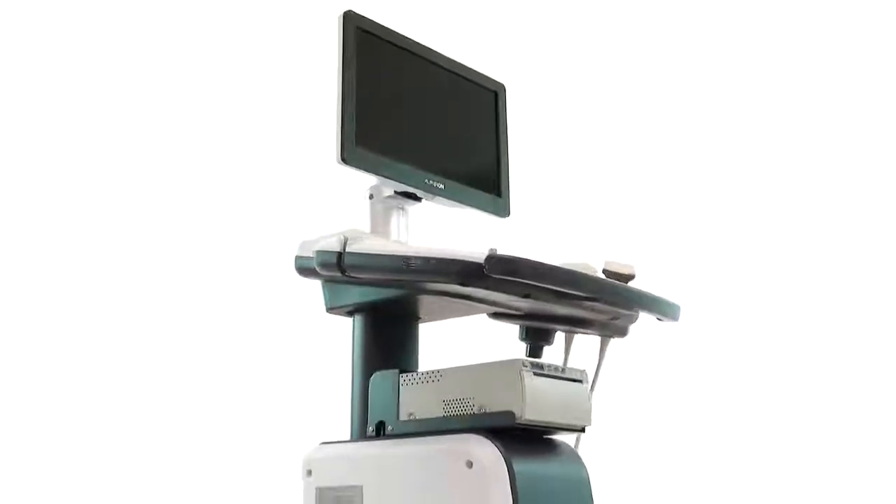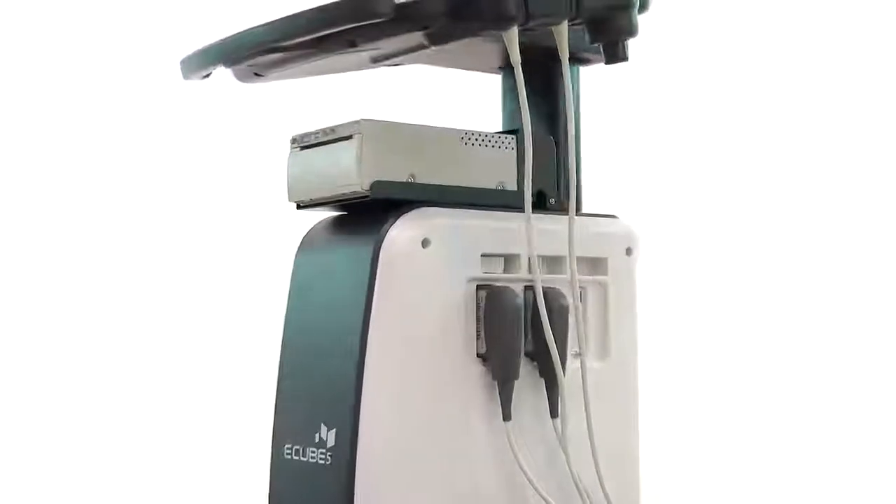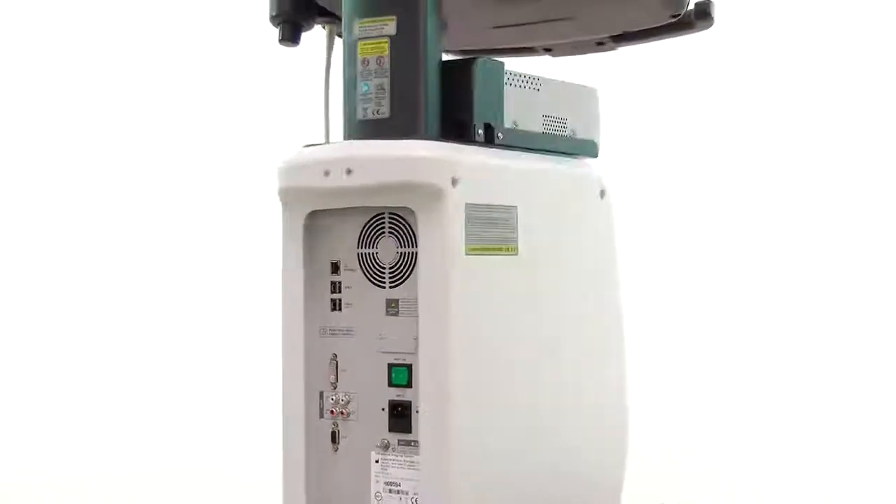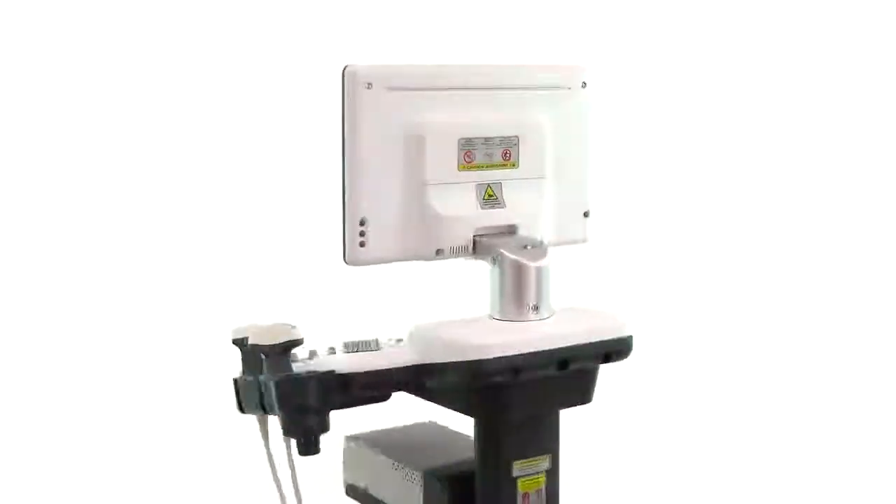The Alpinion E-Cube 5 is an entry-level console ultrasound system that's best at OBGYN, general imaging, small parts, MSK, and vascular applications.